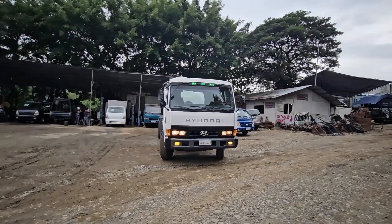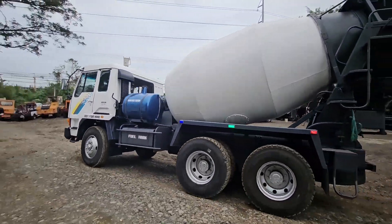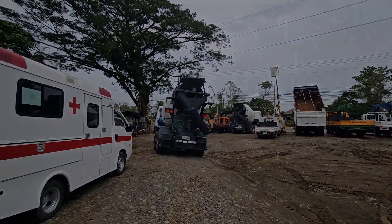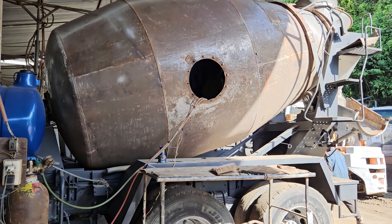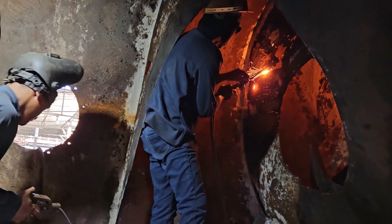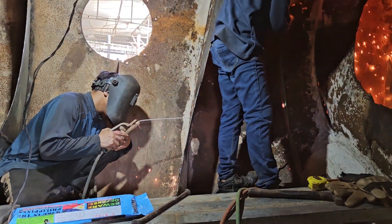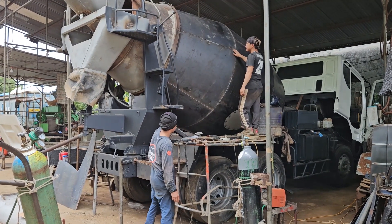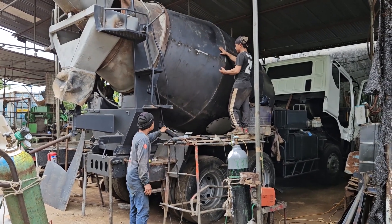The following video is of GMLK repairing a mixer truck. The drum repair process is complicated and difficult. First, the concrete inside the drum is broken up and removed, the old wing is cut off, and a new wing is made using a steel plate. The thinned drum is then completely repaired by replacing it with a new steel plate or covering it over.